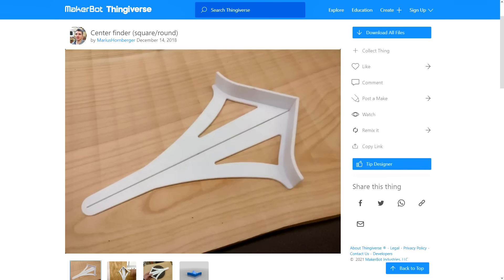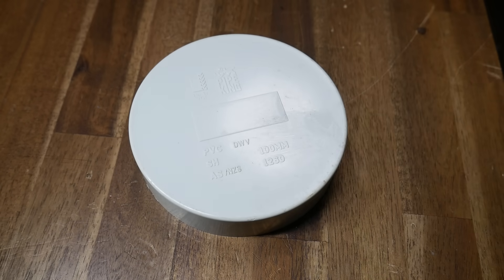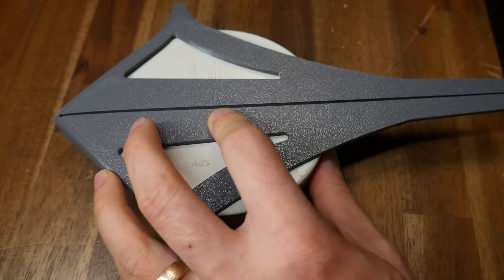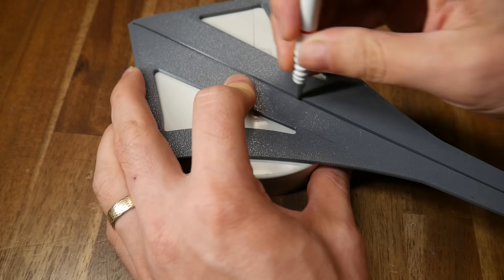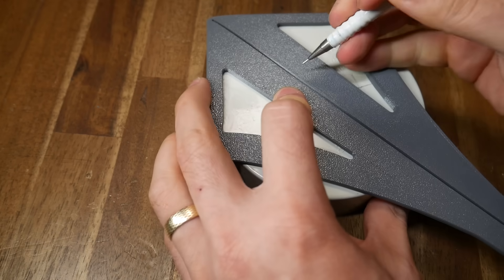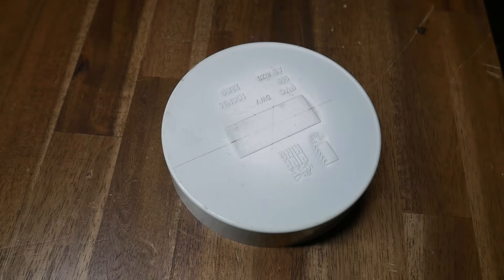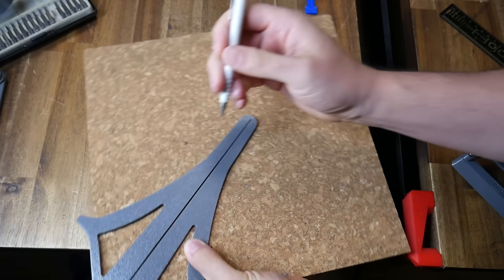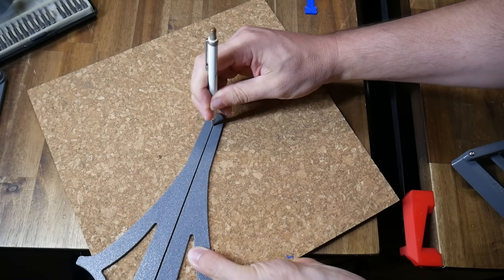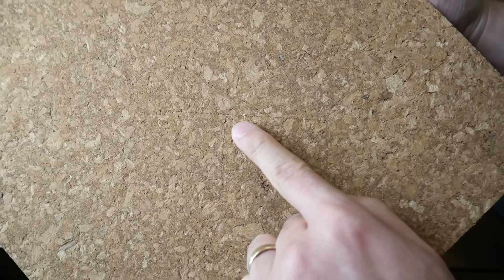Our next centre finder is from Marius Hornberger — I've shown this in the past, but it's worth revisiting. No assembly required. Let's say we want to find the exact centre point of a round object so we can drill a hole. We simply place the centre finder hard against one side, mark a line using the cutout trench in the middle, rotate the tool to a new position, and repeat with another line. If you're feeling pedantic, you can also do a third line, and if that matches, it should verify that your object is round. This centre finder also has the advantage of working on square stock — put the tool against one corner, draw a line, position on another corner, draw a second line, and the two lines should overlap directly in the centre.